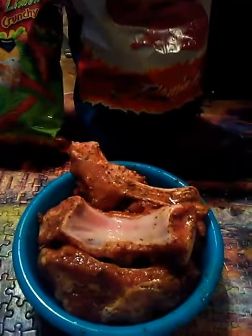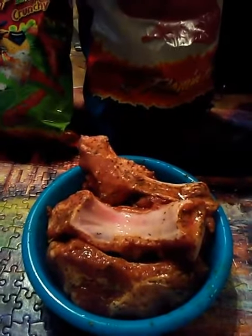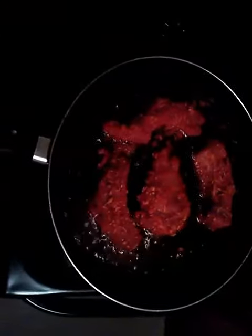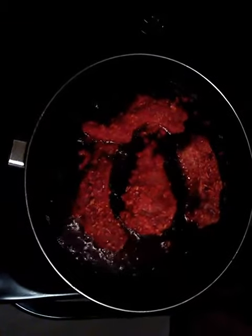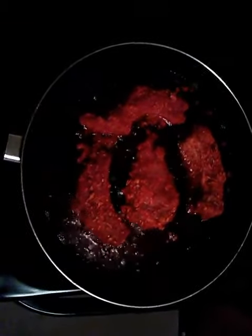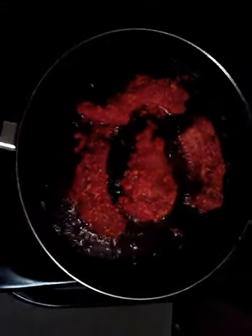I only have four ribs here that I have seasoned — just four. You can do a whole slab if you want or whatever you like. This is how your baby back ribs should be looking in your hot grease — I just took them out of the flaming hot liming and placed them in the hot grease.